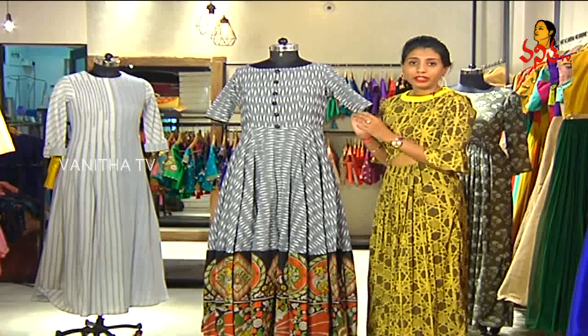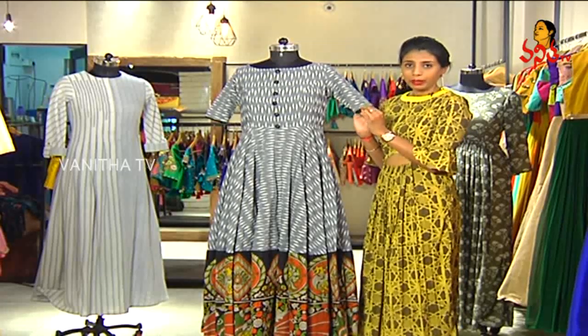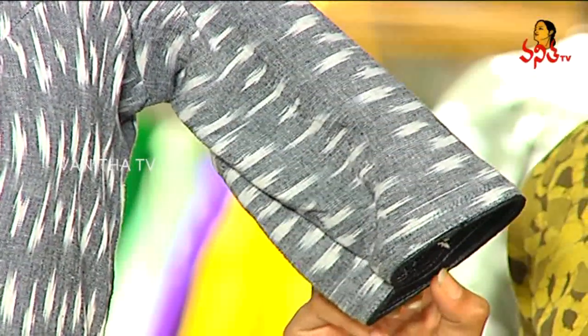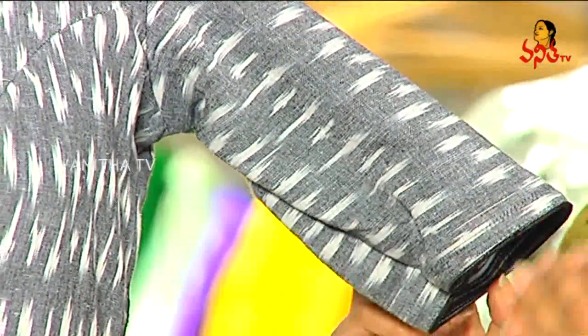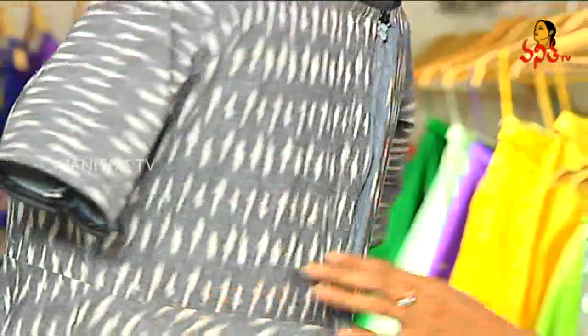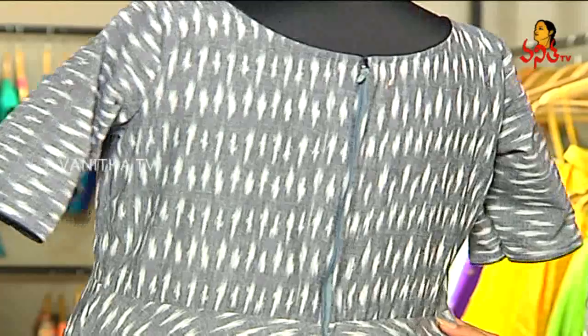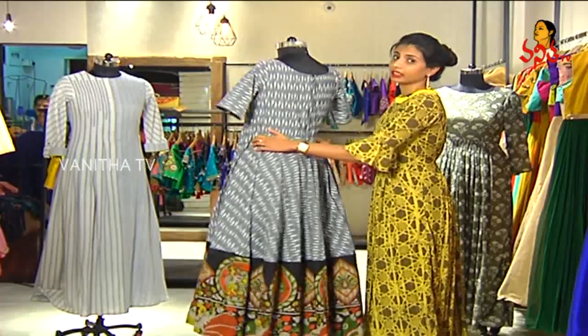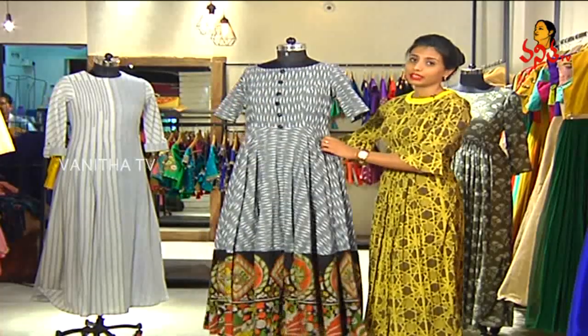Coming to the sleeves, it's elbow length with just black piping. It's very simple sleeves because the bottom is pretty heavy, so the top part of the dress is a little light. Coming to the back, there's a zip given for comfort, and kalamkari repeats all around the dress. I think this is a perfect dress to be worn in summer.